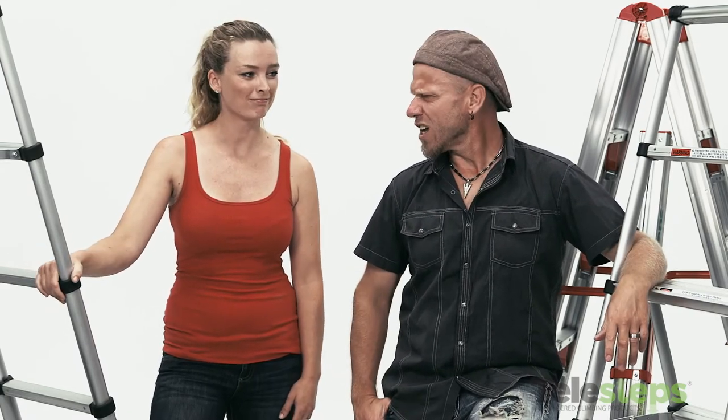We all know how frustrating traditional ladders can be. They're heavy, cumbersome, difficult to store, and archaic. I would say we dislike them strongly. That's why today we're here to introduce the Telesteps line of telescoping ladders. And it's a game changer.